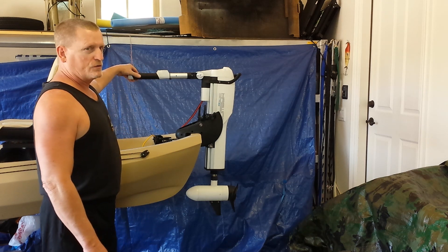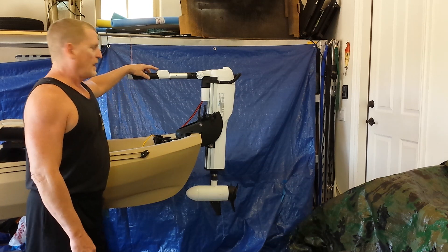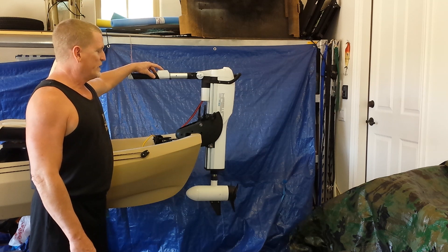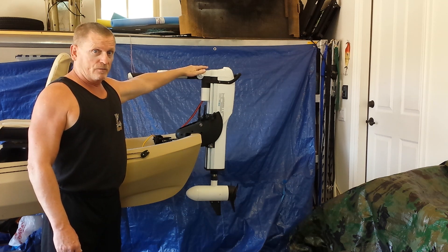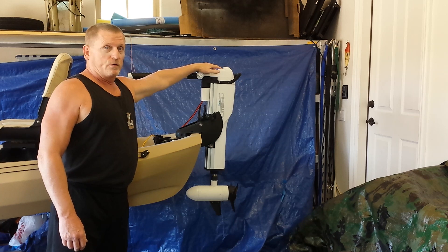All the controls are on the tiller arm here, which include the on/off switch, a PWM speed controller dial, the up and down switch for the actuator prop unit, along with a digital battery power meter, a directional meter, and the forward and reverse switch.